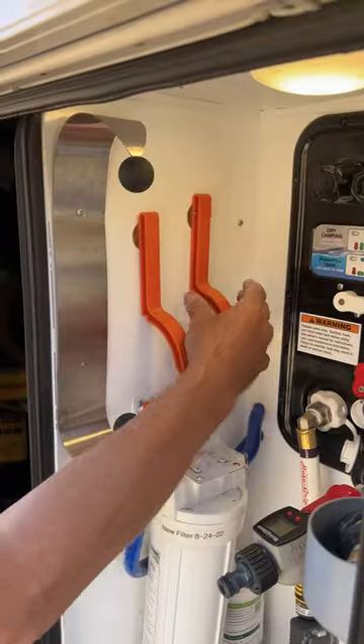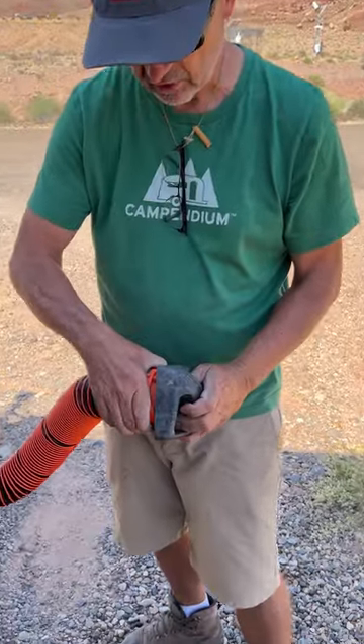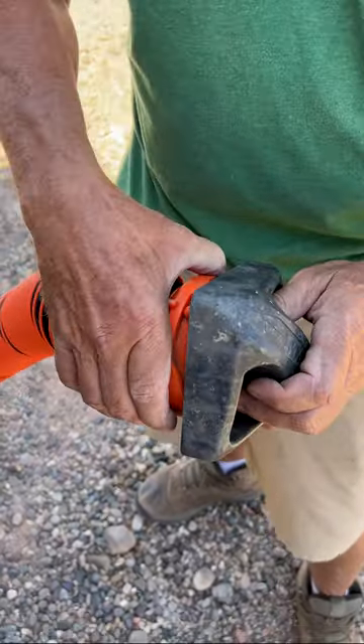I cannot get a grip. I have bad arthritis in my hand. Turning these couplers, these bayonet connectors, is really hard on my hands. I just cannot get a grip.